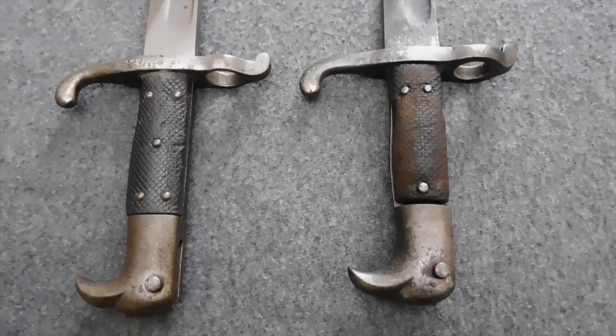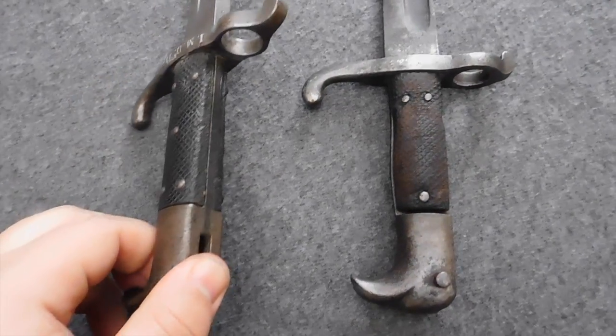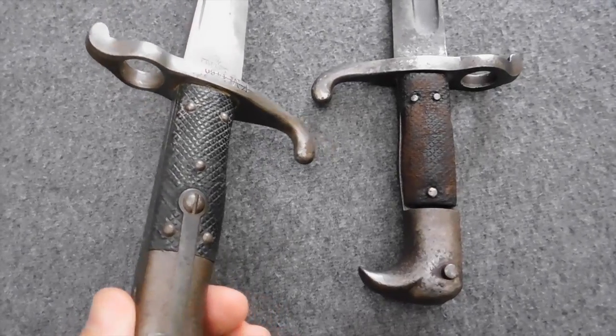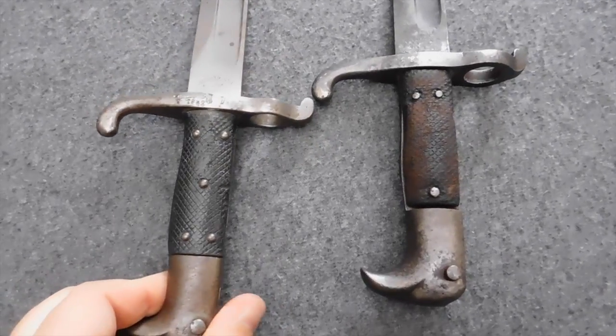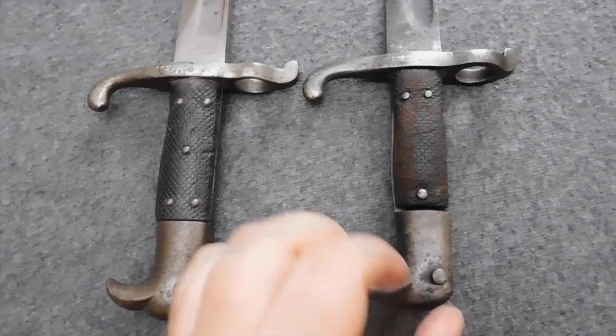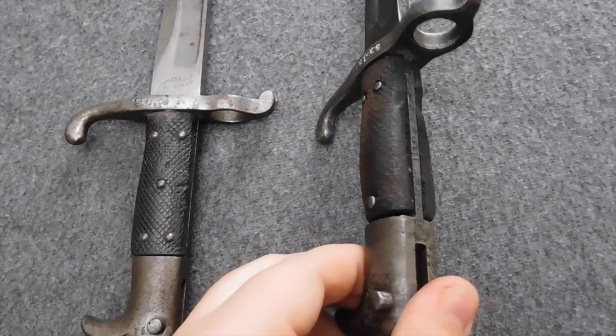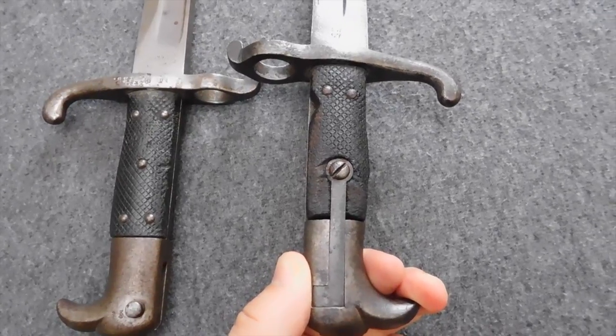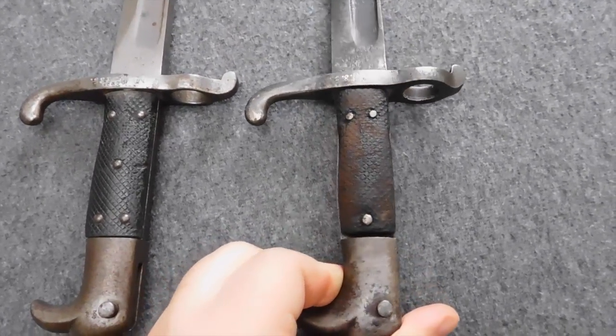By the way, the Hirschfänger 65-71 shown here had its grip changed from leather to horn. This was most likely done after it was sold off and someone wanted to make the bayonet look more like a hunting piece while wearing it as a dress bayonet, underlining the hunting traditions within the Jäger Corps.